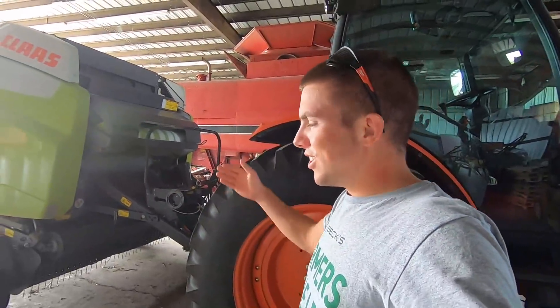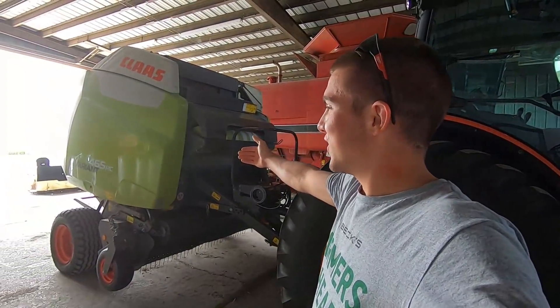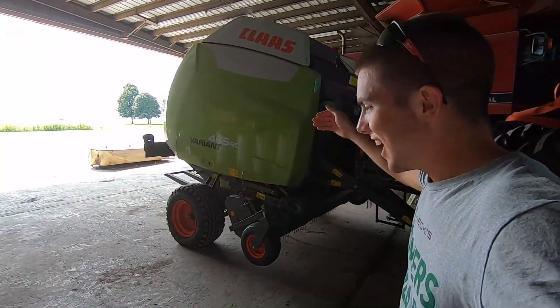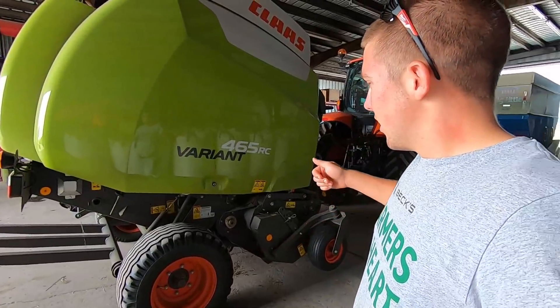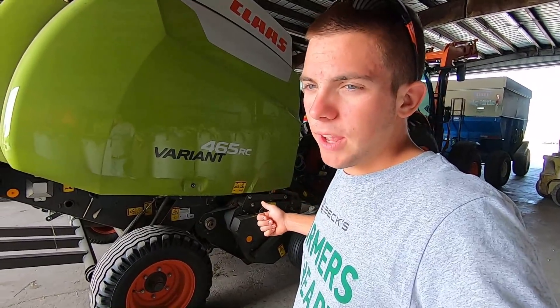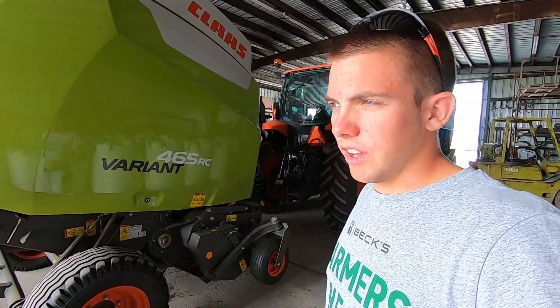We are over here at Johnson. Just look at that beautiful 465 RC — haters gonna hate, but I love it anyways. We saw the little unit, made a couple bales with it, made them so tight that as you can see in one video, we couldn't even stick the bale probe into the bales.